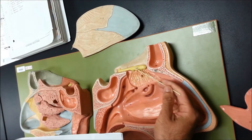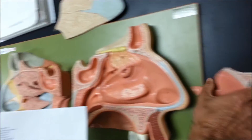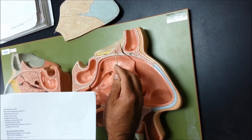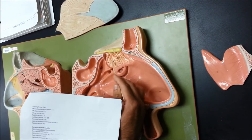Olfactory bowl right here, number 24. The cribriform plate is this little part right here on top. Olfactory receptors, number 25.